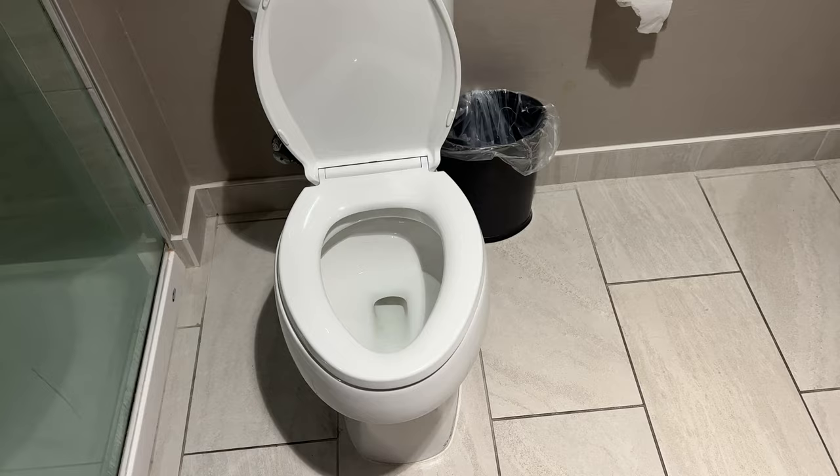Before we get started, can you give me a thumbs up and subscribe to my channel? I'd appreciate it tremendously. Alright, so here I have the toilet, and sometimes when you flush it's only a little bit and it's a very weak flush.